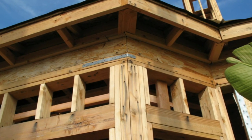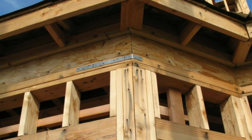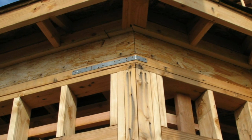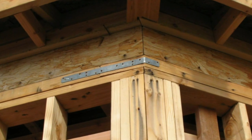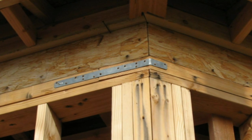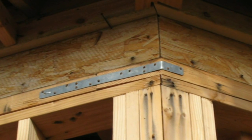The strap is for a 45 degree wall. This is a pop-out window, and there really isn't an easy way to make this type of connection for the wall framing. So using a strap works out great in a situation like this.